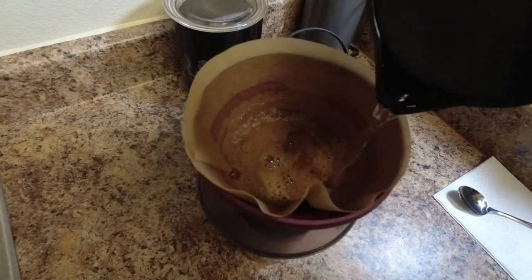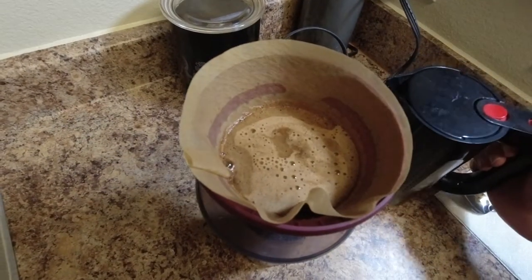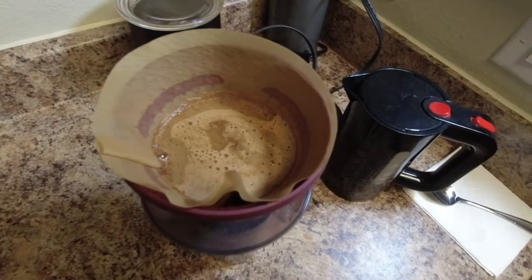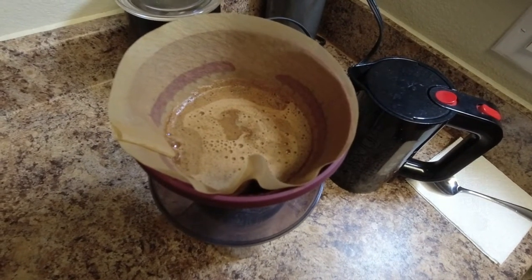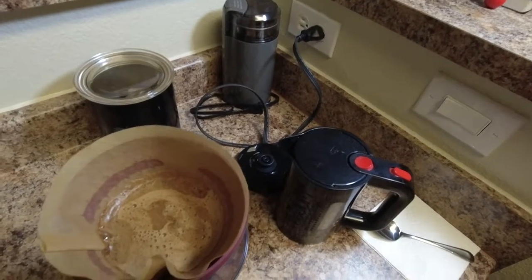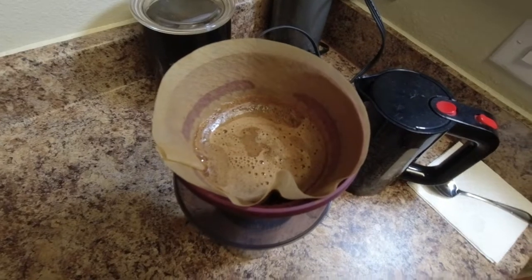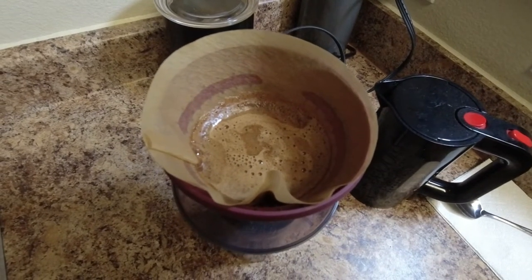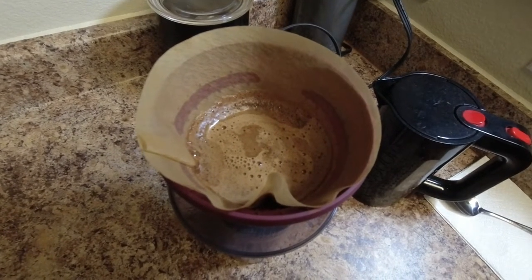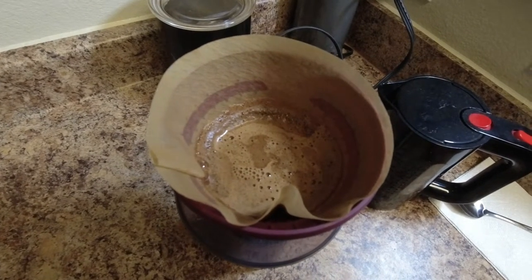As you hear it die down, just add some more water. And yes, that's my coffee grinder — freshly ground coffee as of this morning. I like to get it in the whole bean because I can keep it longer.